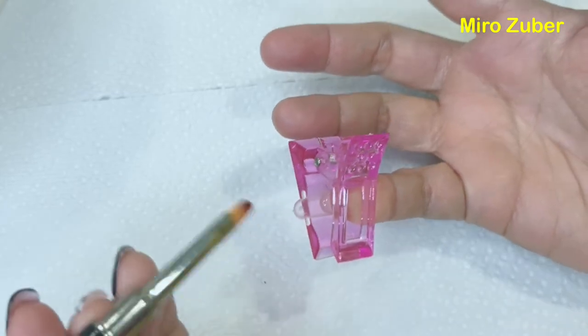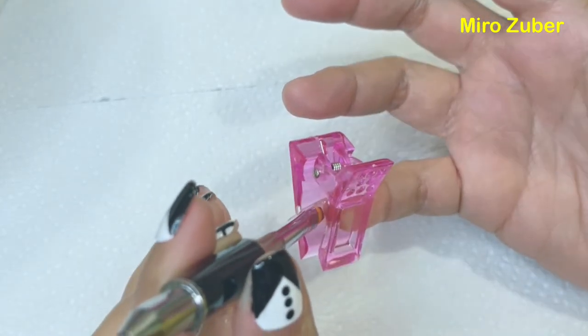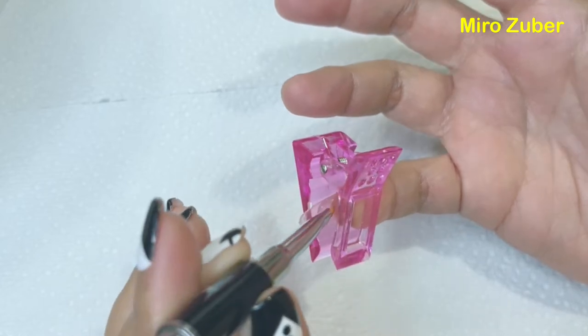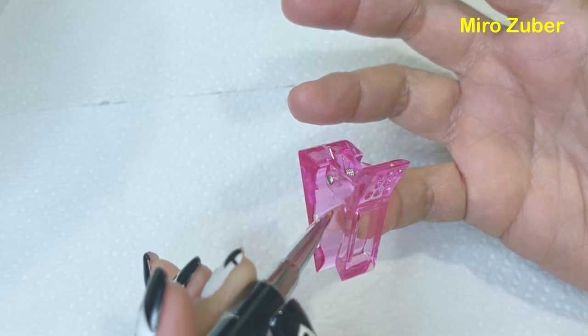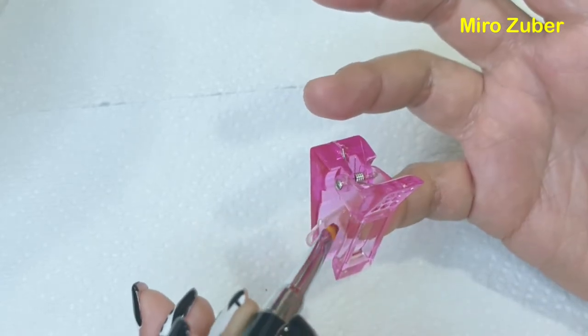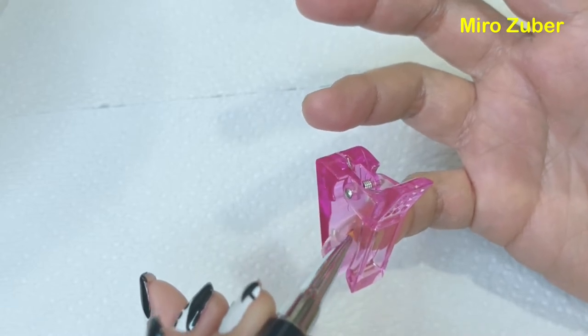Tapos i-adjust mo lang sya para hindi sya medyo makapal sa dulo. Ganyan lang sya guys, super easy. Mas prefer ko syang gamitin sa bahay kaysa magpunta ako sa salon. Save the dollar, save the budget money.